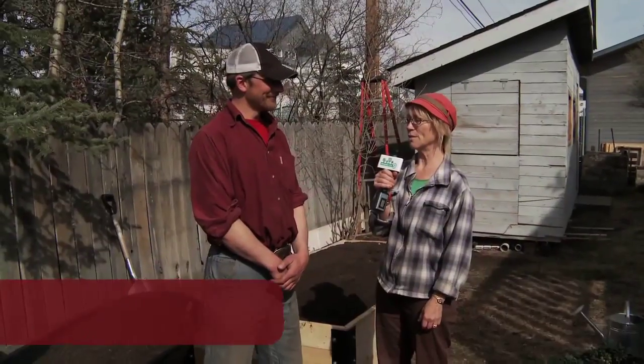I'm Arlen McFarlane and I'm the Curious Gardener. I'm here today with Garrett Gillespie of Burial Compost. Can you tell me what we need to make a good garden bed for growing?